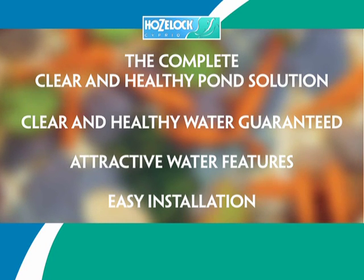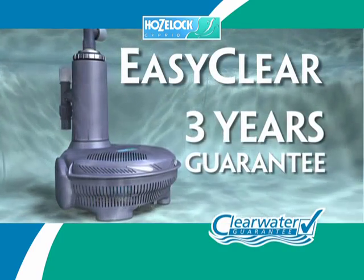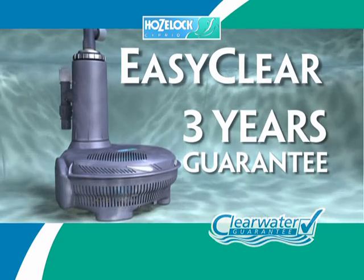Attractive water features and easy installation. Three-year guarantee. For a clear and healthy pond, pick up the Hozelock Easy Clear today.